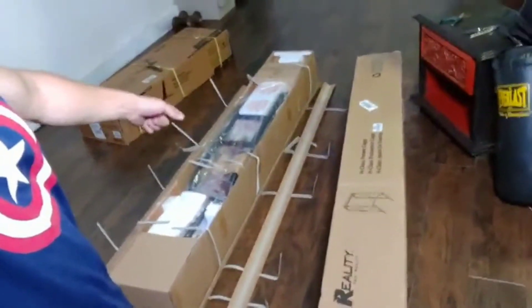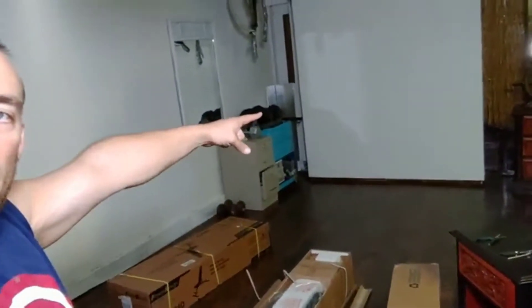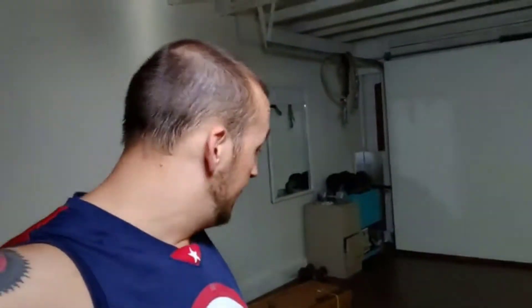Check that awesomeness out. And the bench is here too. It's going to go right over there by the Murphy bed. As I take things apart and put it together, I'll just kind of update you on how it's going — their whole box experience, their whole packaging thing — because it's going to take me a while to do this.